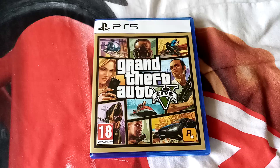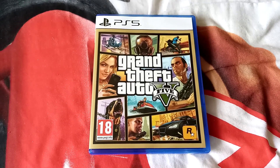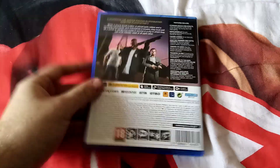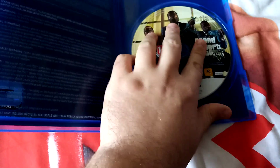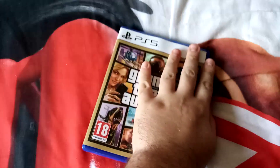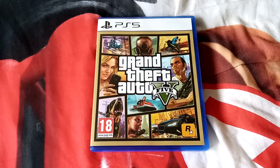So first one is the Grandfather 405 for the PlayStation 5. This is 18. The side and the back. And here's a disc. So that is the Grandfather 405 for the PlayStation 5.